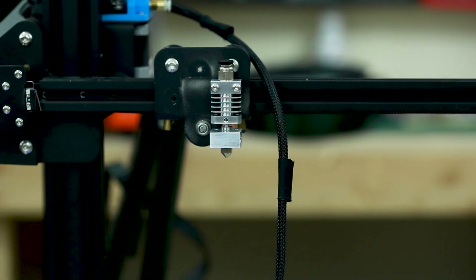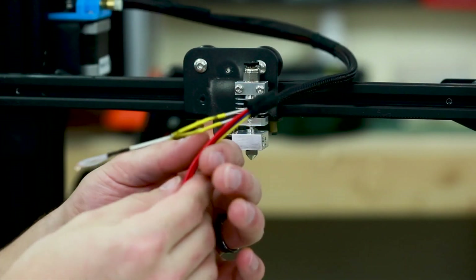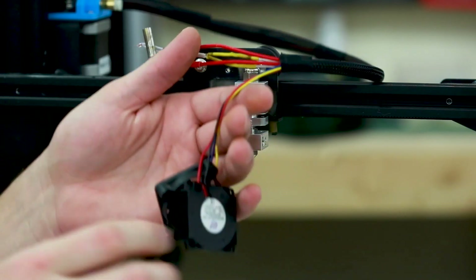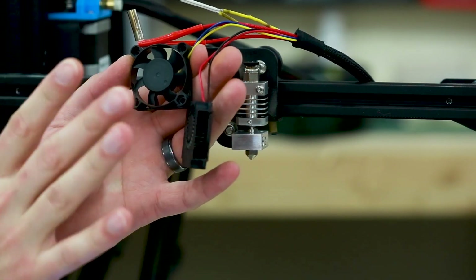Since I screwed up my thermistor I'm going to go ahead and fix that, then we'll come back and finish up. That's fixed now — I tested it and I'm seeing proper temperature, so that's good. We have the thermistor and heater block ready to go. Now we're going to worry about the fans. I'm going to leave the stock 40mm fan on for now and probably eventually switch it out to a Noctua or something quieter.